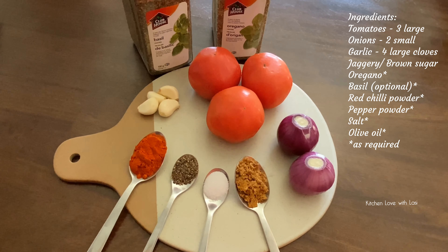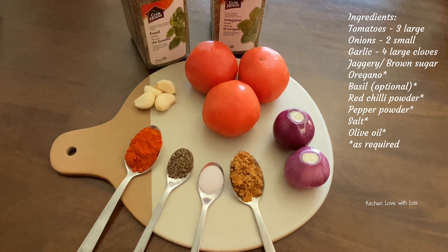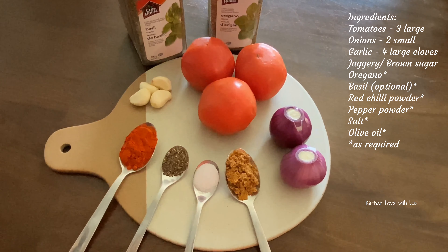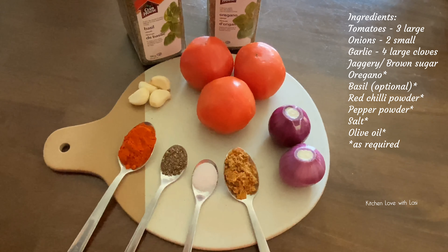Hi friends! Hello everyone! Today we have pizza sauce. It is very easy to eat. The meat is easy to eat. Let's get it started. I have 3 pieces.